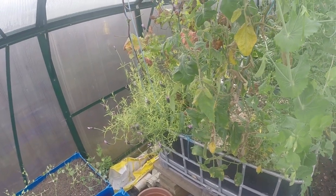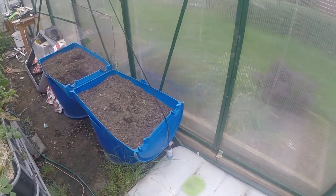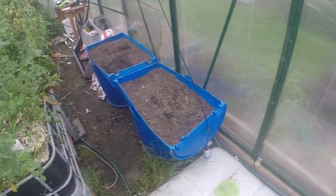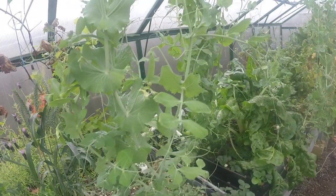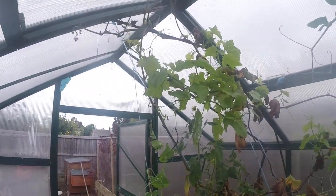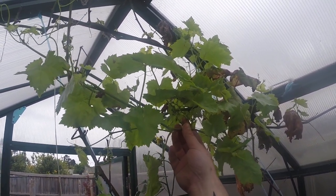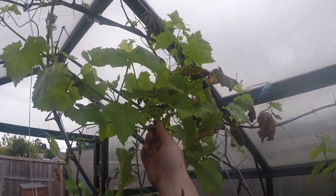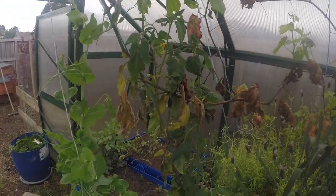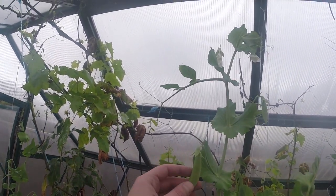Down here is the thousand liter IBC sump. It's buried — I'm still going to plumb that in. Up here we've got grapes which have just started. They're going to be really cool when they fruit up, and we have peas.